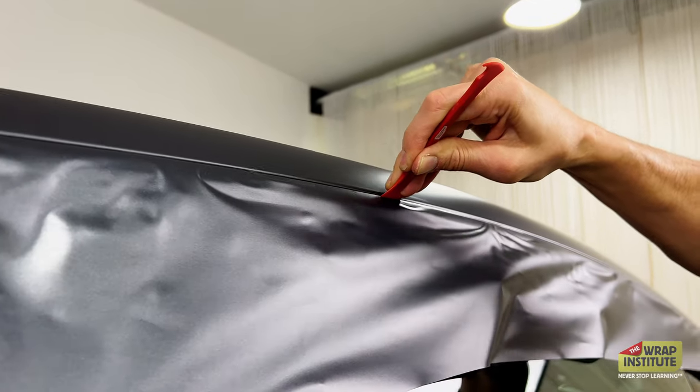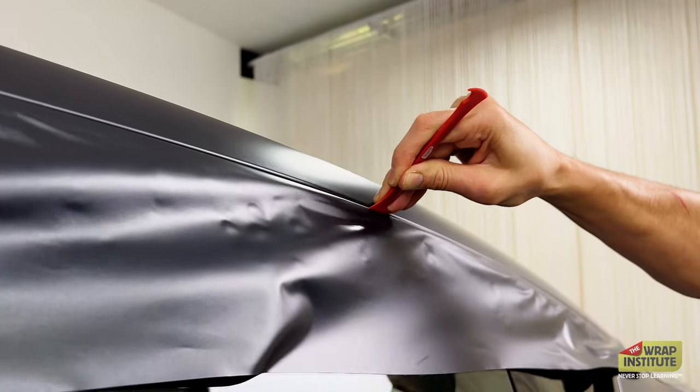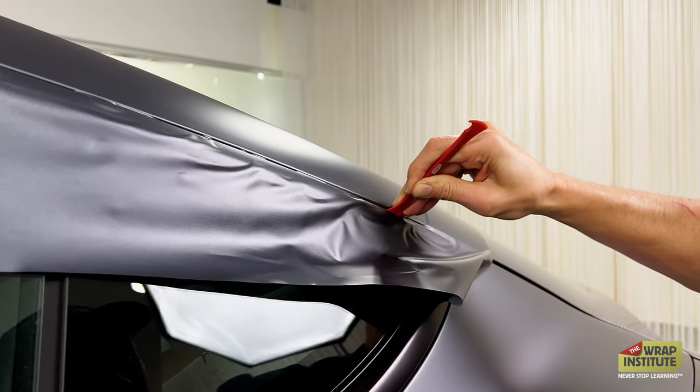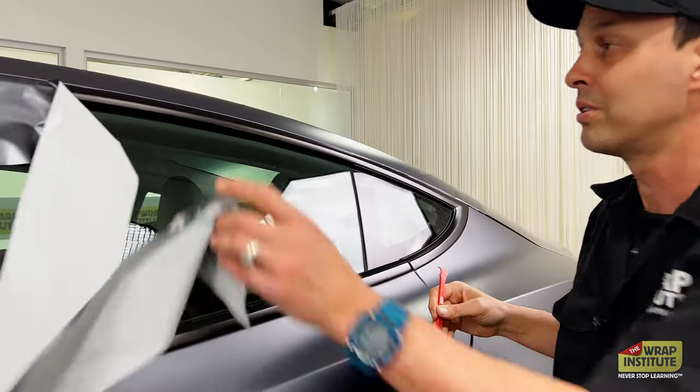If you've installed for any length of time, you know the focus and energy you have to put into this cut because you're worried about cutting the car, cutting the rubber. And I'm talking on camera like this is nothing — because you know what? It's nothing. Super easy to cut all the way down, and I can even add to it.